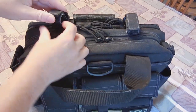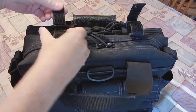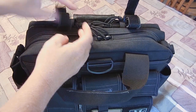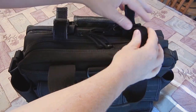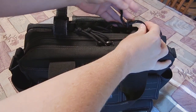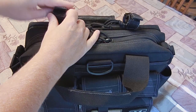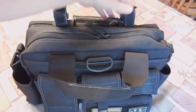And then here you've got these two little adjustable straps that you can carry something in — they're oval-shaped. Maybe an umbrella, a tripod, a monopod, something like that. Not quite sure what you would carry in there — maybe a flashlight.